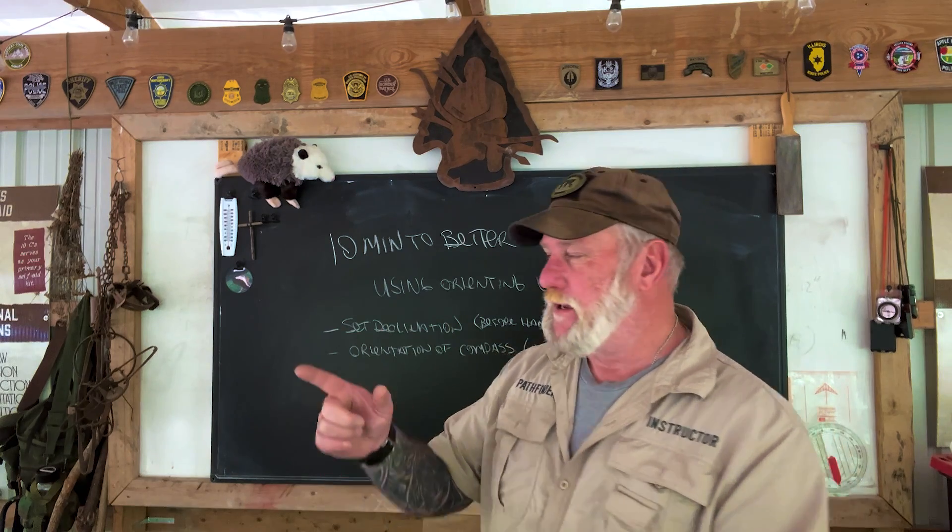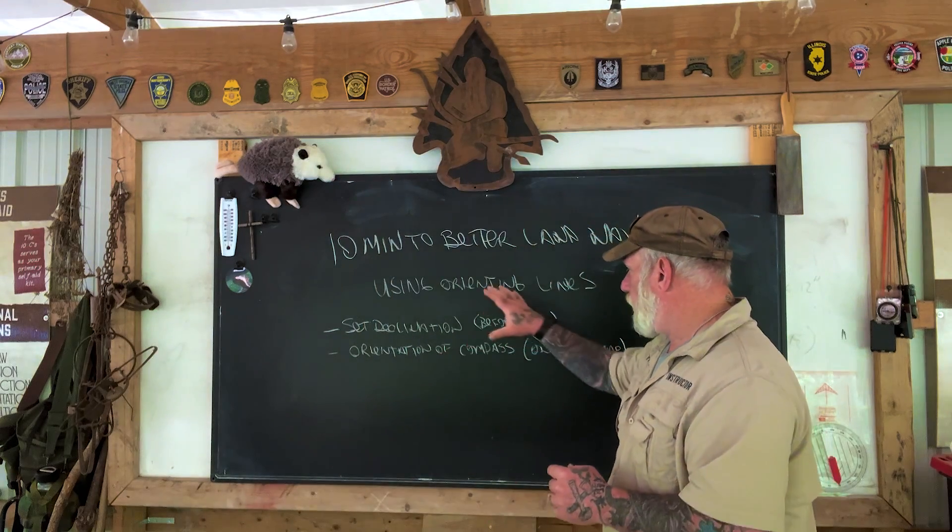Morning folks, I'm Dave Canterbury with Self-Reliance Outfitters in the Pathfinder School, back down here at the Pathfinder Outdoor Classroom, back in another segment in our series 10 Minutes to Better Navigation. What we're going to talk about today is using the orienting lines on your compass to factor an azimuth on the map. This is an excellent technique for on-the-fly navigation, because you don't need any other tools except your map and your compass.